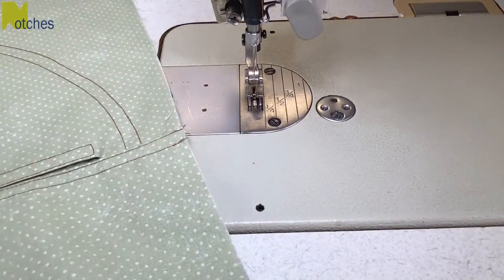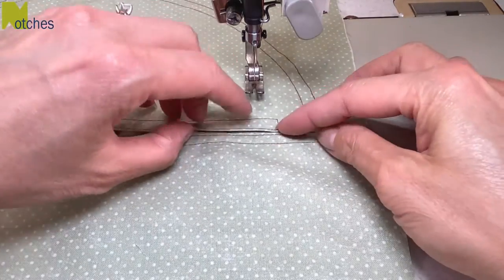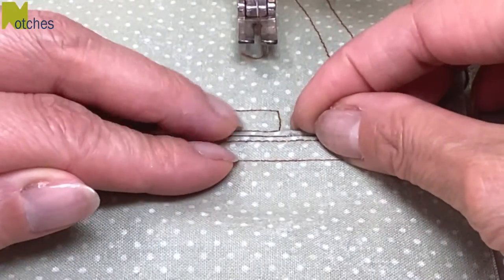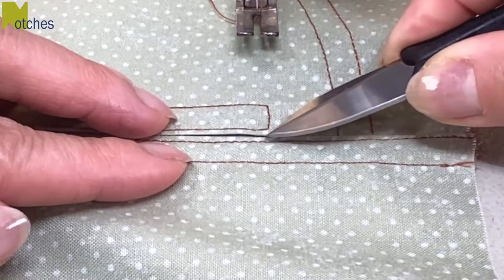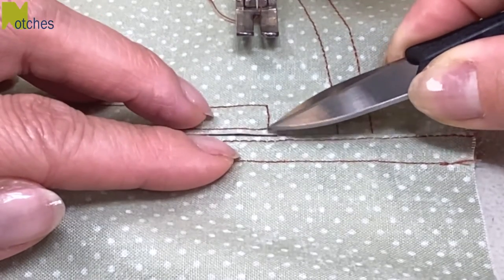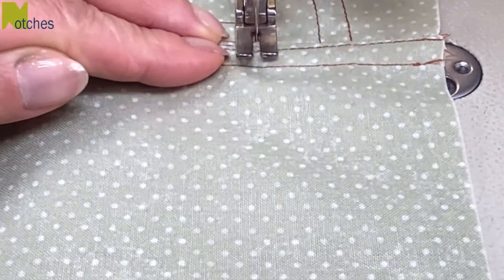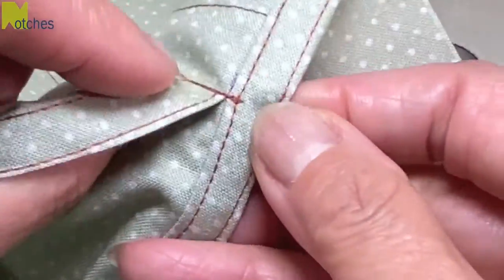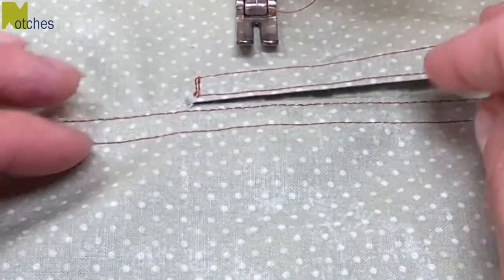Turn it over to the right side and now we need to reinforce each end of the pocket opening. With the edges lined up and nice and flat, stitch from this top stitch across the seam and to the first top stitch on the back. We want to make it nice and secure over the seam. You could also make a bar tack with a really narrow satin stitch. This stitch also secures and hides the raw edge of the pocket opening. Now repeat for the other end.